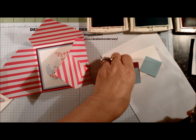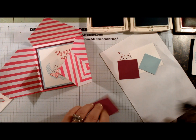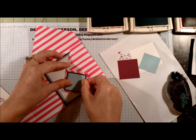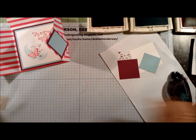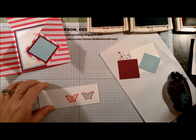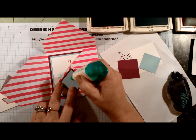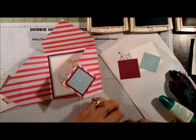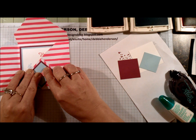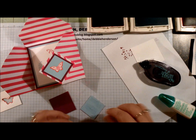Now we're going to fold this over and bring in the smaller squares. I'm going to add the Soft Sky to the Rich Razzleberry and just glue that to the center of the square — or I guess I should call it a diamond. For this one I'm just going to add another butterfly and glue that to the center. We're trying to eliminate as much bulkiness as we can so that this will stay closed. That one's all set and we're going to do the same thing for the front.